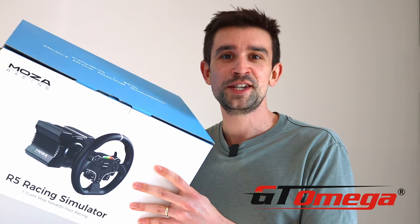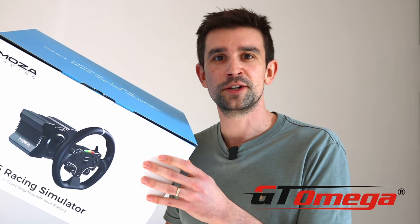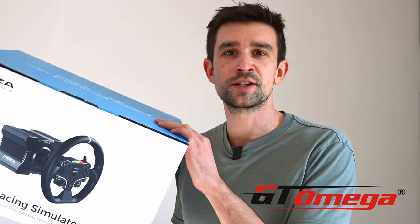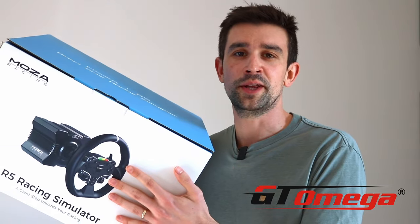I bought this bundle from GT Amiga here in the UK. Whilst this video is not sponsored or gifted, I am now an affiliate of GT Amiga. You can find links in the description. You can also use the code MS5 for 5% off any GT Amiga branded products. Unfortunately it doesn't apply to the Moza R5 bundle, but it's still a great place to shop and their service is excellent.